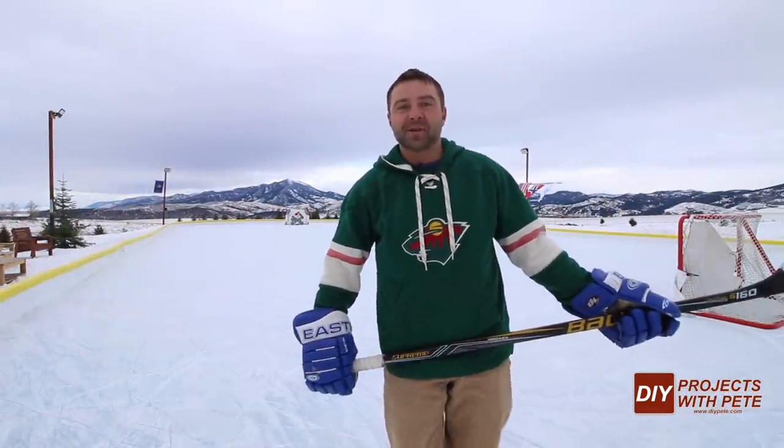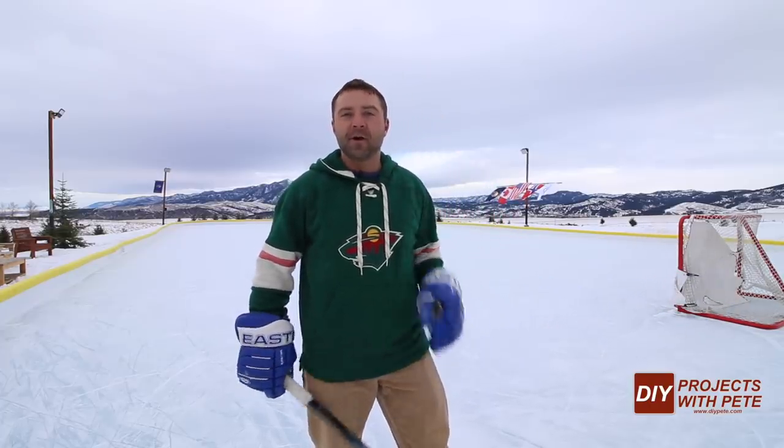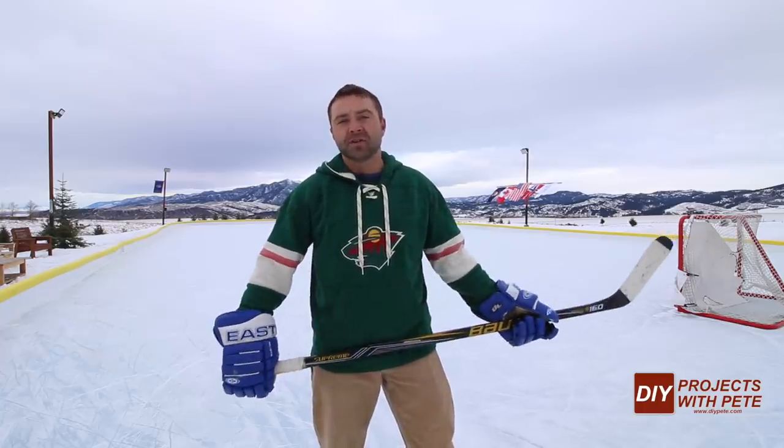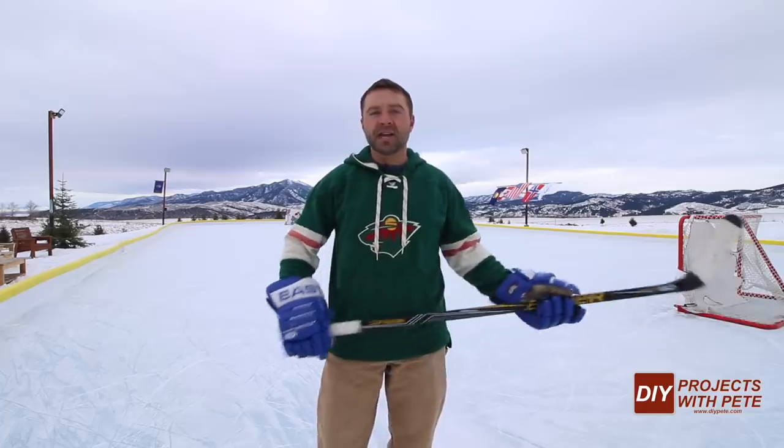Hey there. Welcome to DIY Projects with Pete. We're at the Backyard Ice Hockey Rink for the second year in a row, and I wanted to do a little overview of the rink expansion for year two and show some of the updates and upgrades. We had so much fun with this project last year and a lot of people came out to enjoy the rink, so I decided to do it again and make the rink a little bit bigger this year.